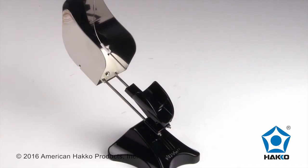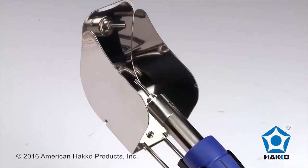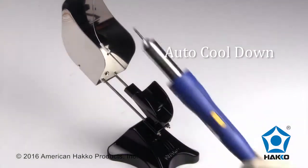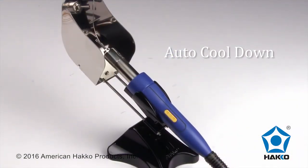The stand-alone handpiece holder features a sturdy base, a stainless steel safety deflector shield, and an automatic cooldown function that is engaged when the handpiece is placed back into the holder.